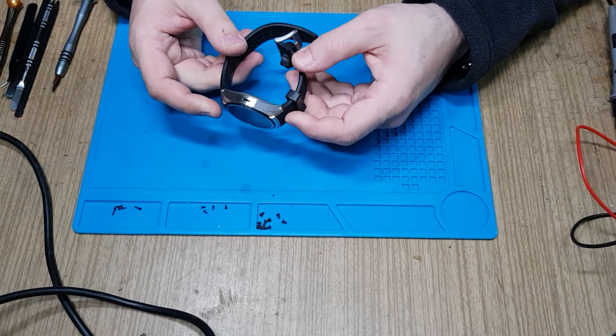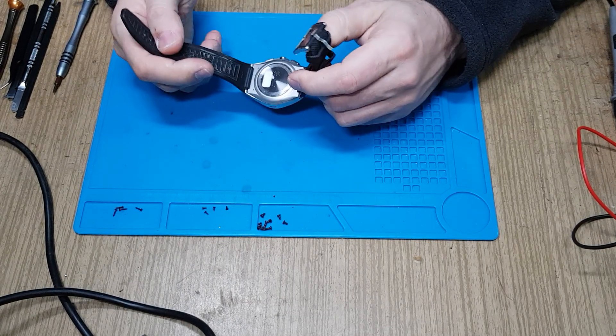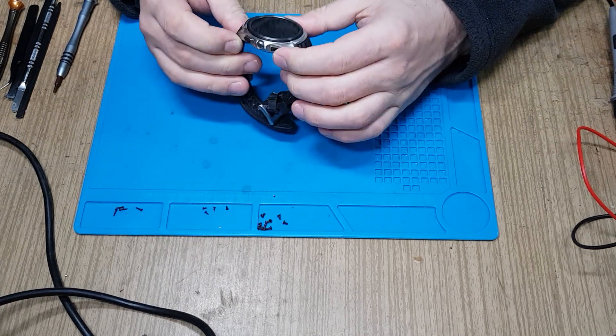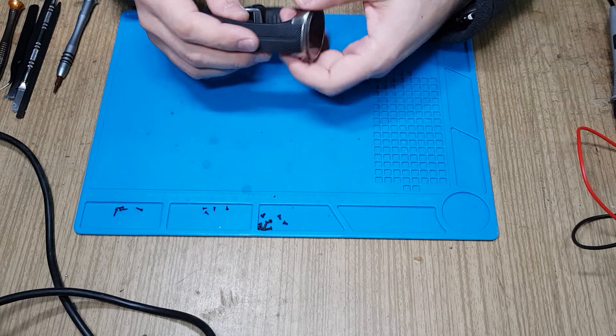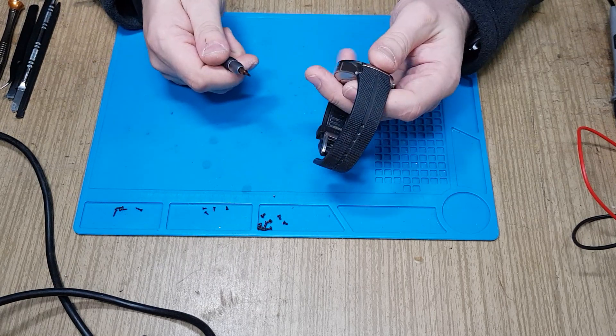We have an LG smartwatch Urbana 2 and it doesn't charge, it doesn't turn on. Let's see what's inside — I suspect water damage, but let's see. To open it up you need a small Torx driver.